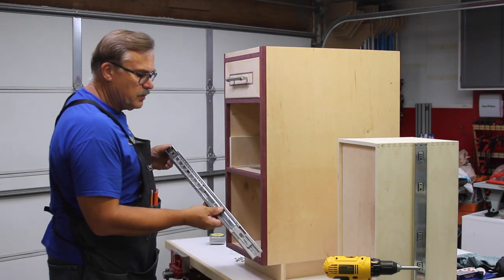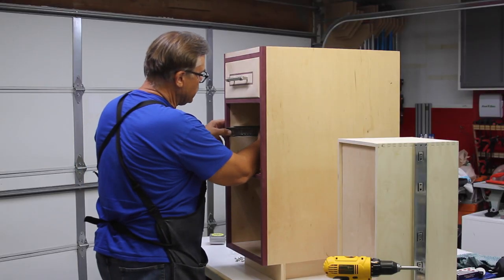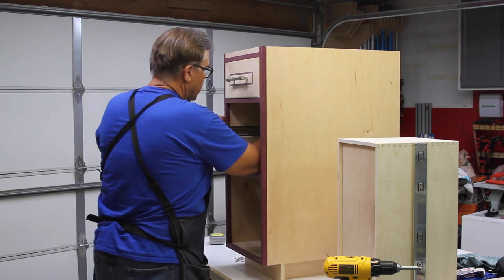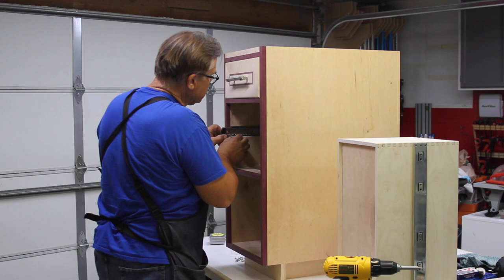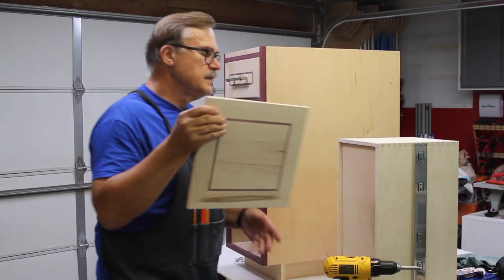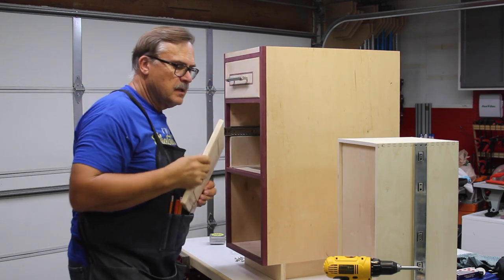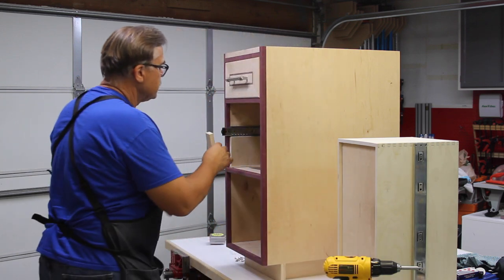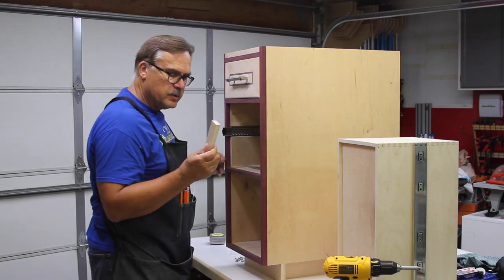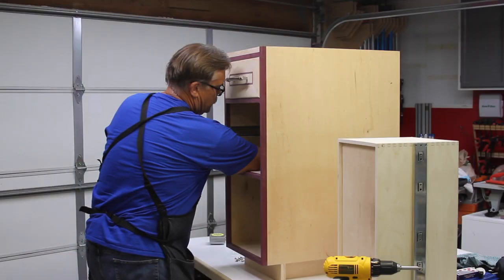The front part of the drawer slide goes towards the outside — the part that slides out — with my drawer in it. I also have to keep in mind that I need this set back at least the distance of my face pieces, because these are about three-quarter-inch and they sit inside. So I have this three-quarter-inch piece of plywood that I'm going to put flush to the front, then move my jig back towards me.